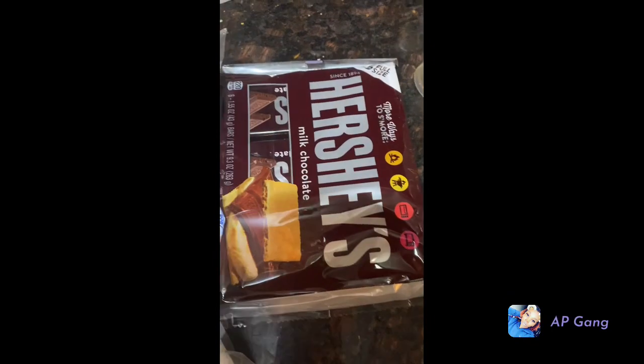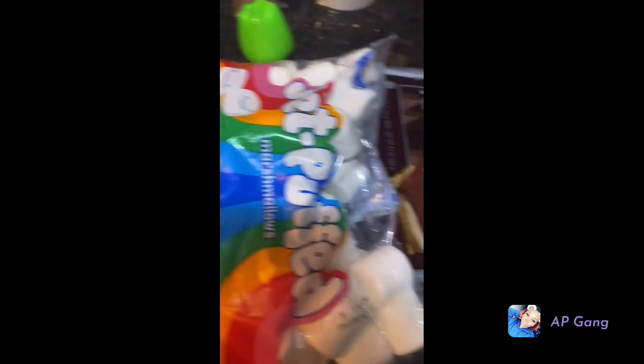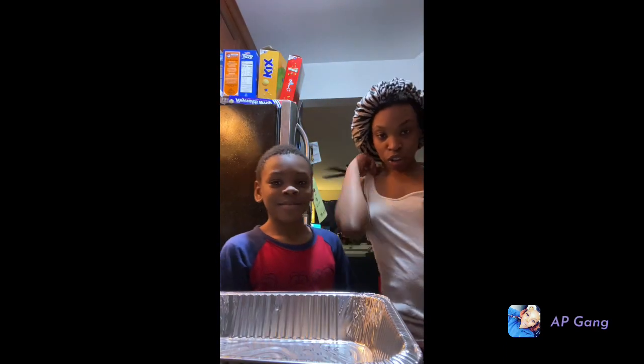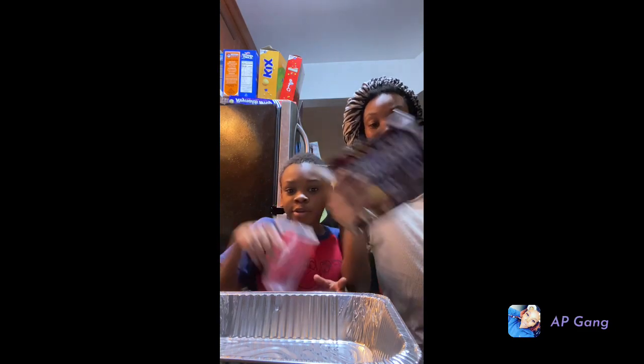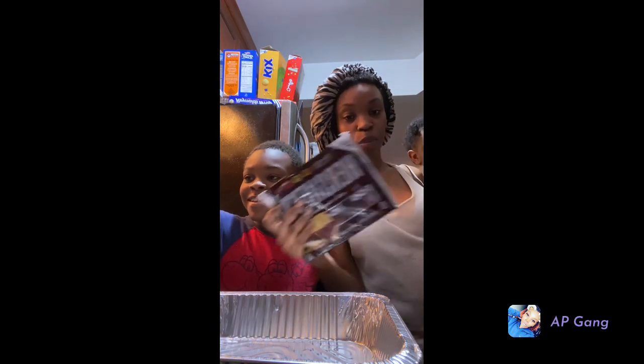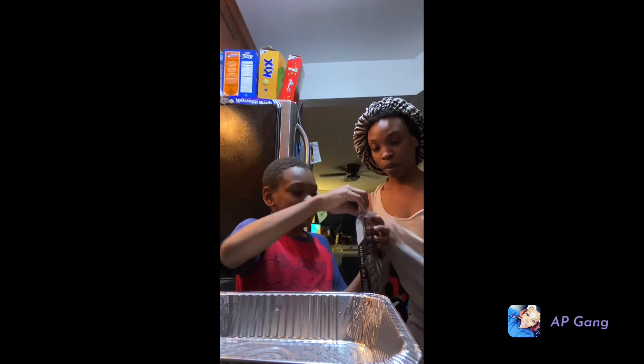Our stove is already preheated because I was already cooking. So we have these Hershey's and marshmallows. Rasha, open the Hershey's.